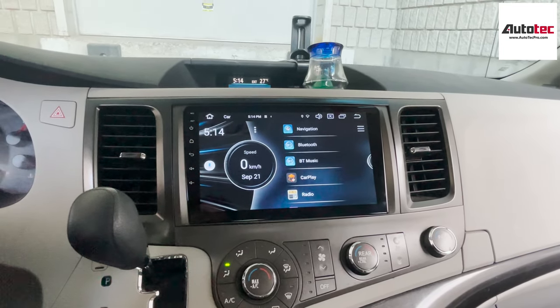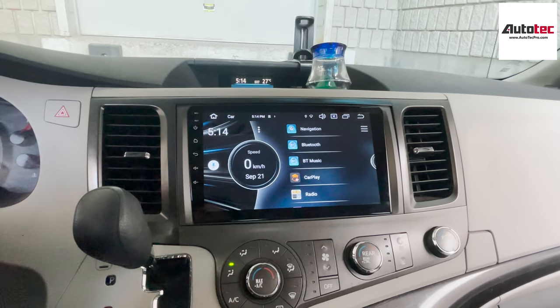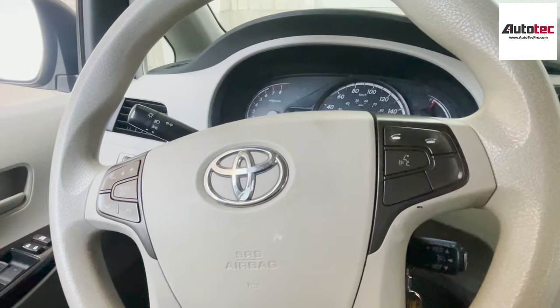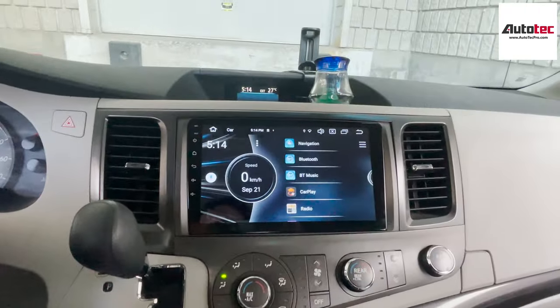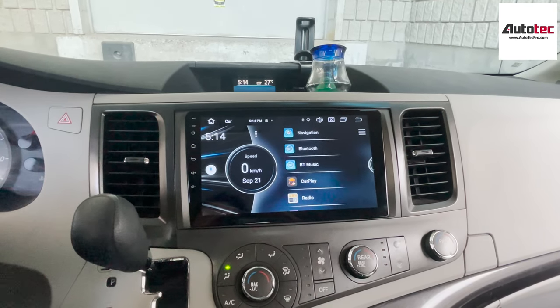The system comes with 4GB RAM and 64GB storage. It also comes with the newest Android 10. This one is also fully compatible with the original stereo control and original backup camera. It also comes with wireless Apple CarPlay and Android Auto.